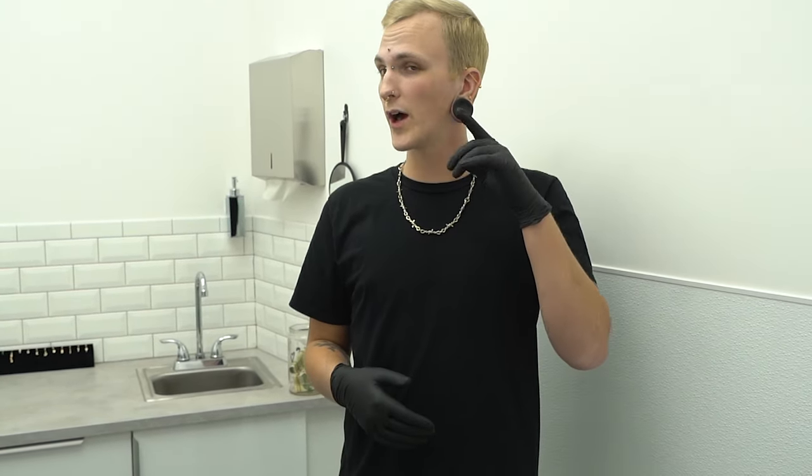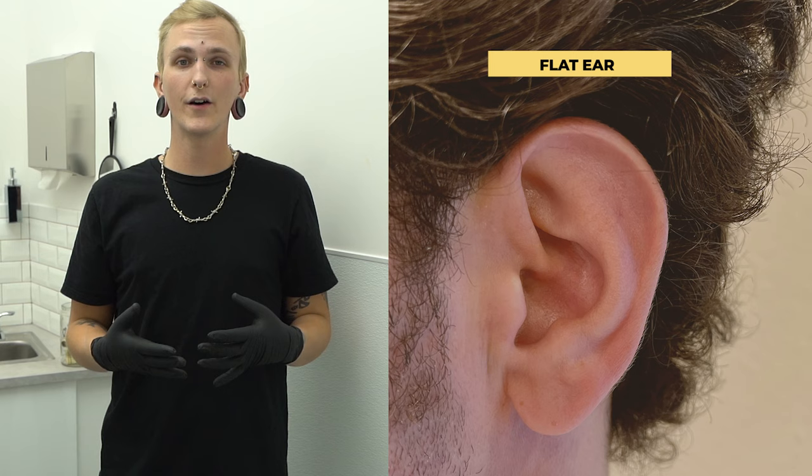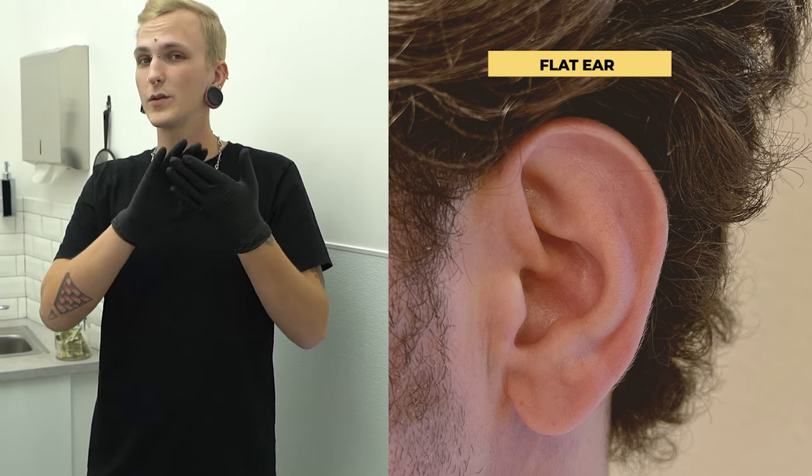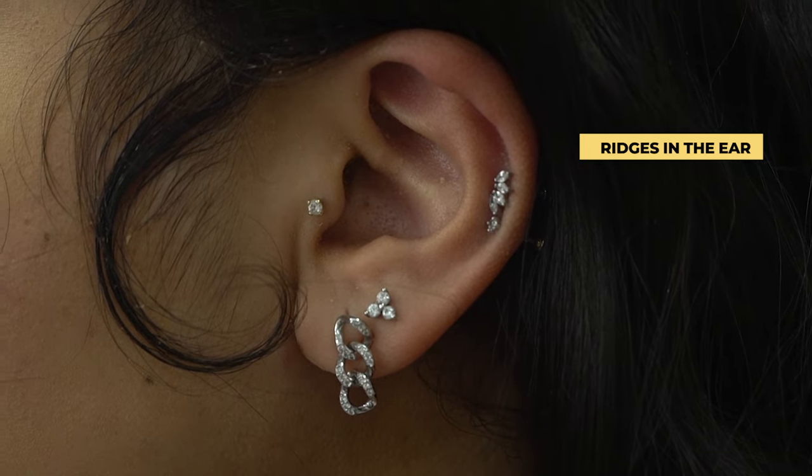Another main thing I look for is the flat. If you have a flat in your ear — not everyone's anatomy is the same — some people have an actual flat ear and some people have ridges in their ear. So if you have a ridge and you put the bar right there, the bar is going to be touching your ear and rubbing, which can cause lots of discomfort and irritation.